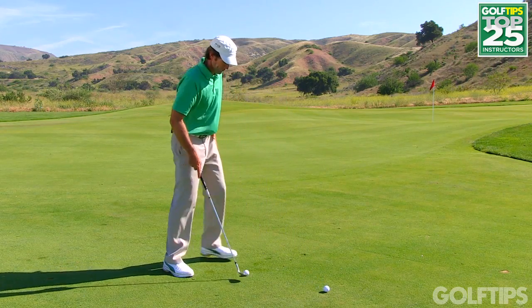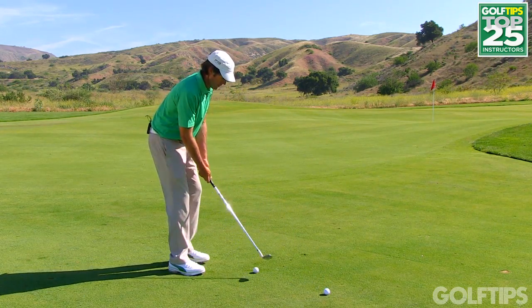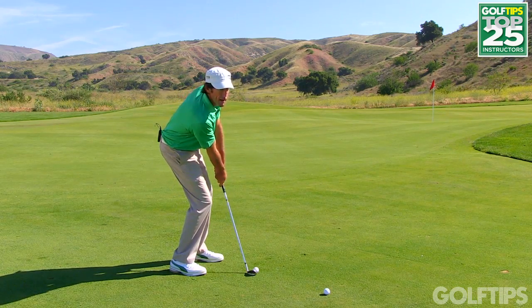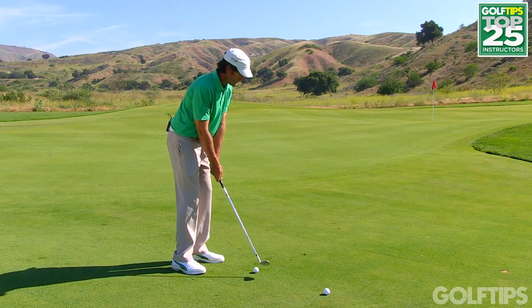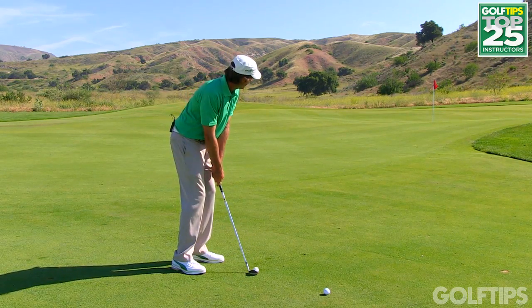So let me demonstrate. Here we go — I don't want to push the handle forward and lean back. I want to get my shoulders as level as possible and then go ahead and hit my shot.